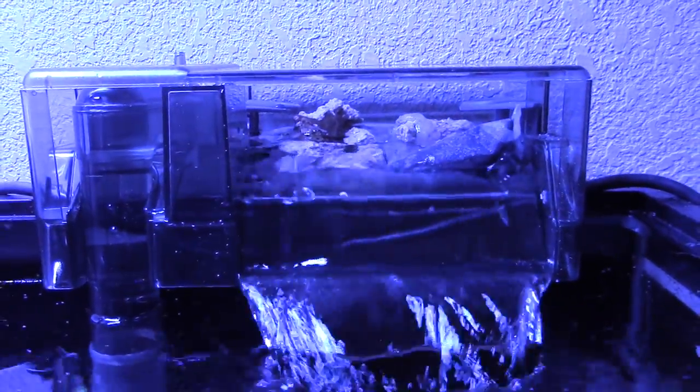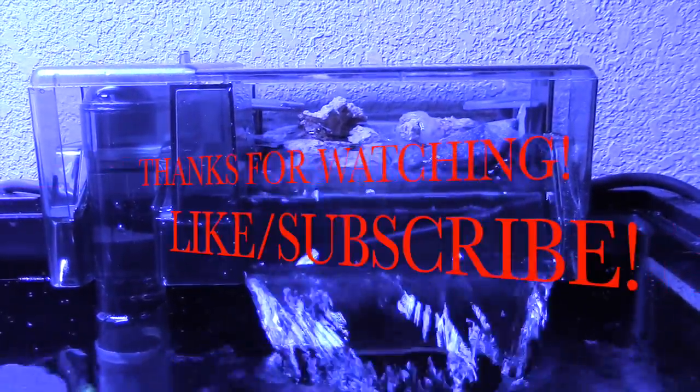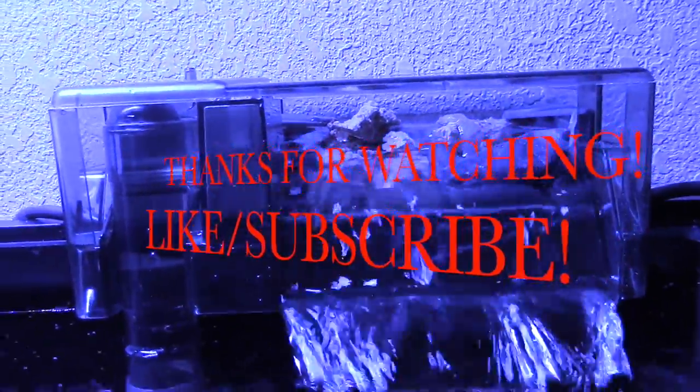This filter is easy to maintain and customizable — throw whatever type of media you want in there: a bag of GFO, some Boyd Chemipure, which is probably what I'll do later on. Hope you found it useful, hit that like button, subscribe, and thanks for watching!